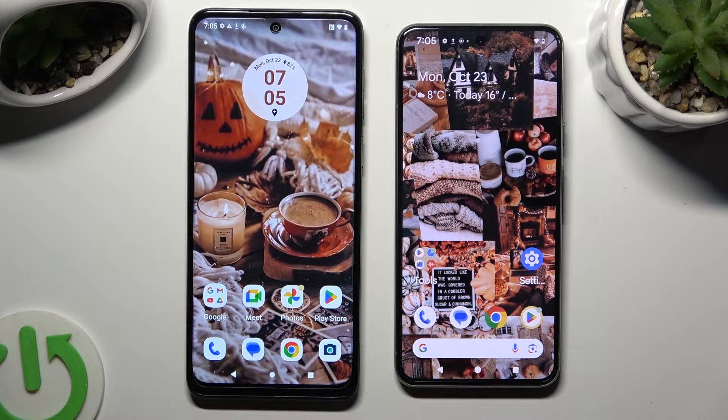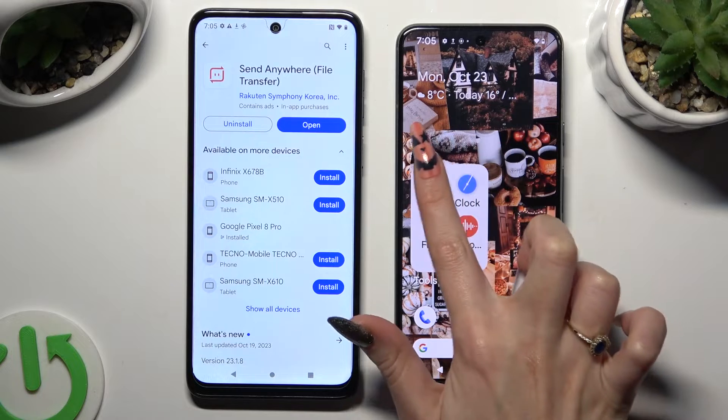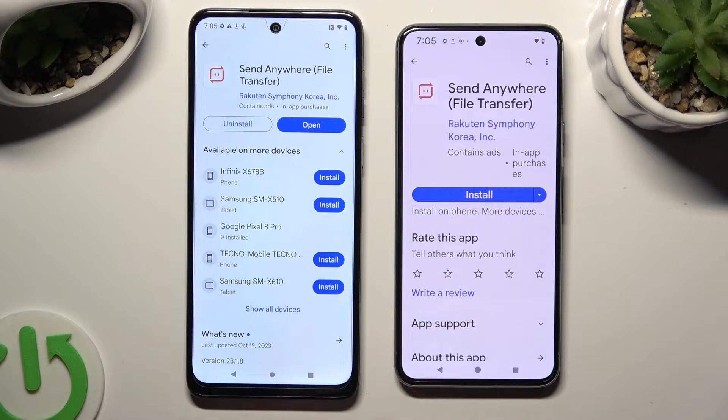You need to begin by opening the Play Store on both devices and downloading the free app called Send Anywhere.